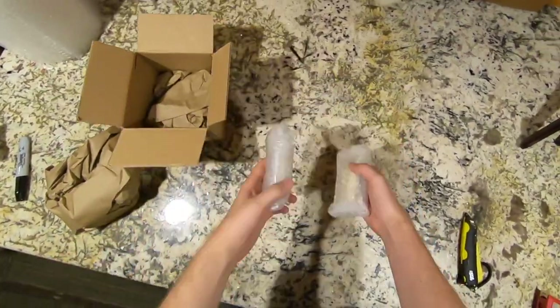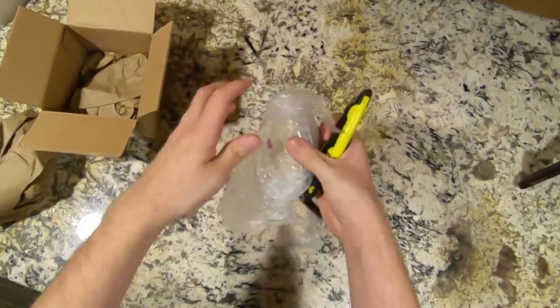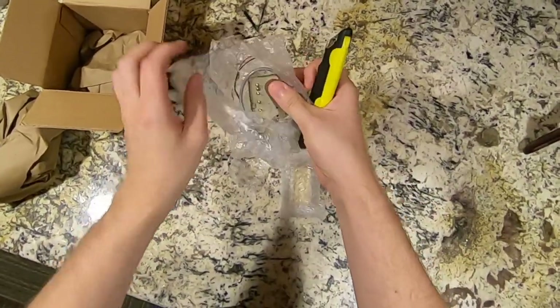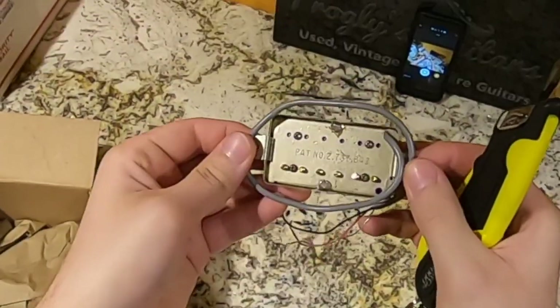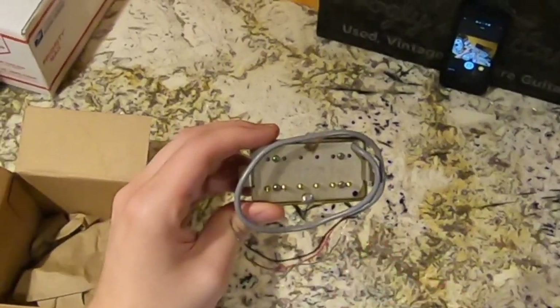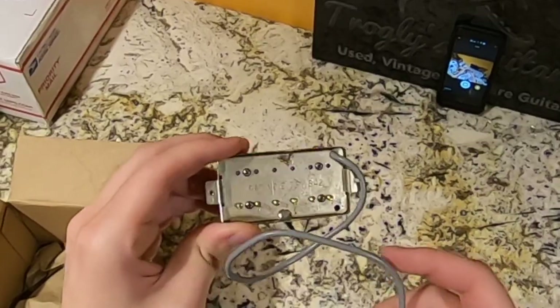Let's go ahead and see what's in these guys. We got patent number 2,737,842 — this was used from around 1975 all the way through until about 1990 or so.